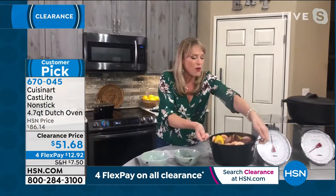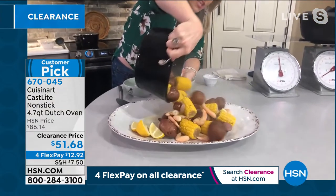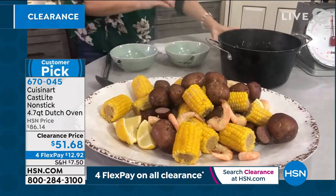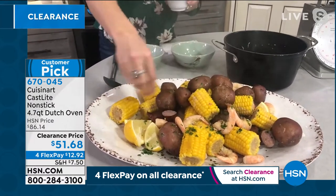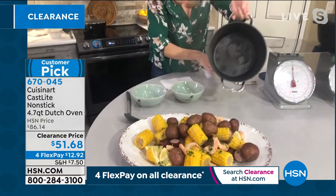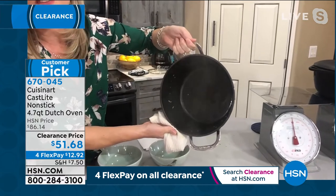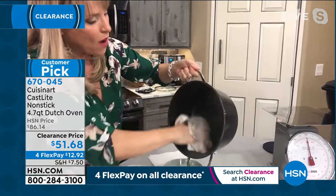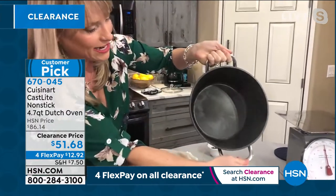Whether you like to deep fry in cast iron, whether you just need a new Dutch oven, whether you want to do something so simple yet so impressive like a beautiful seafood boil — this is the pan on clearance. Grab this. It's a customer pick. Look at the inside of this pan — can you see how beautifully this is going to clean up? Dishwasher safe. So if this was something like a sticky caramel, like maybe you baked monkey bread in it, you can just take your wet rag. The inside is sort of metallic. Just wipes clean.